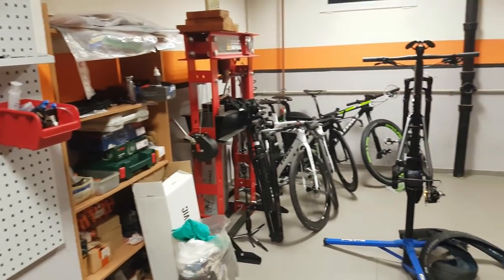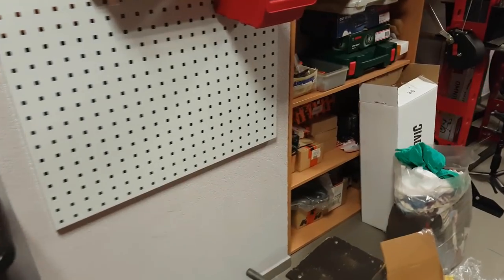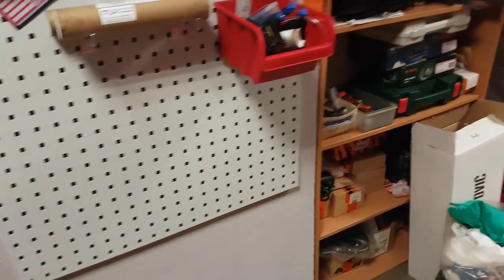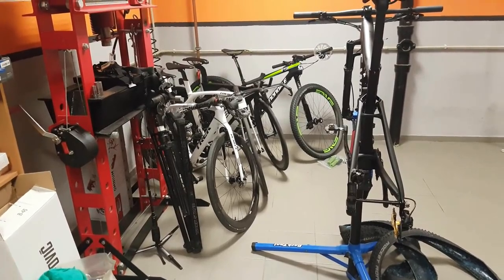Hi guys, Ron here and welcome to the workshop. Today I want to show you a little upgrade that I just got for the workshop itself this time, not talking about the bikes — or maybe a bit, but that's later on.